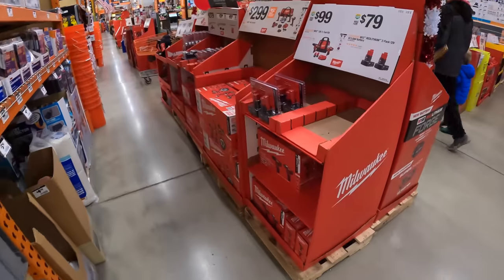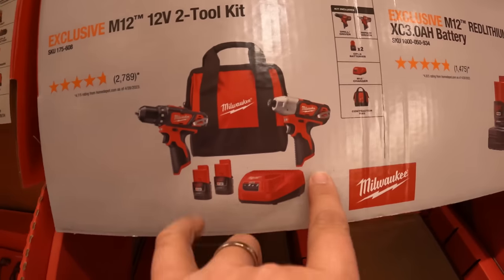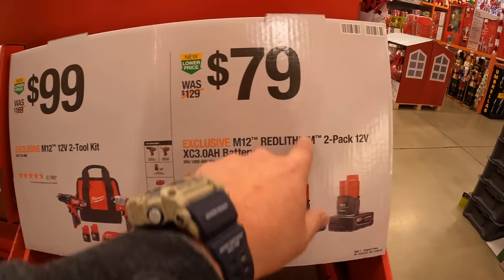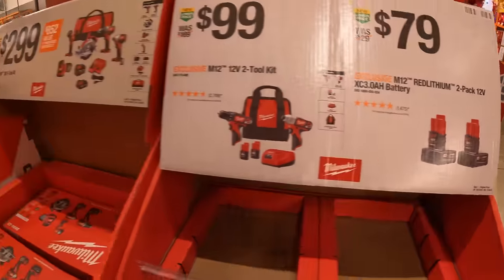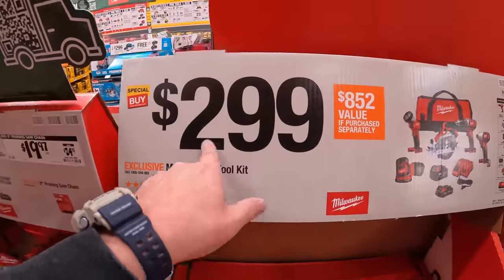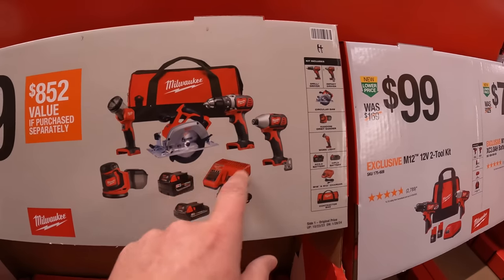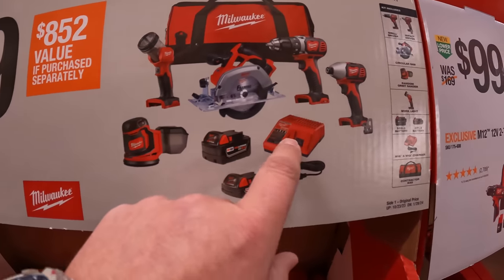For Milwaukee M12 stuff: $100 for the two-tool combo kit — drill driver and impact driver, brushed tools, two 1.5 amp hour batteries, charger, and a bag. Or $79 for two 3 amp hour M12 batteries. Also $299 for a five-tool combo kit — brushed impact driver, drill driver, 6.5-inch circular saw, sander, light, two batteries, charger, and a bag.